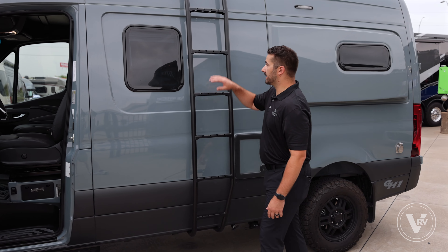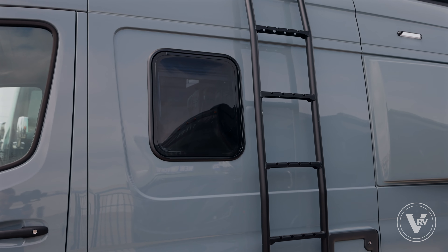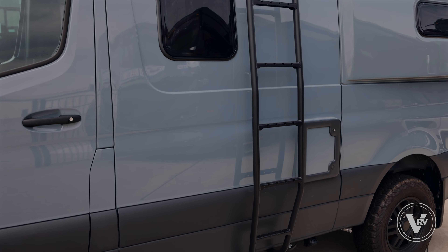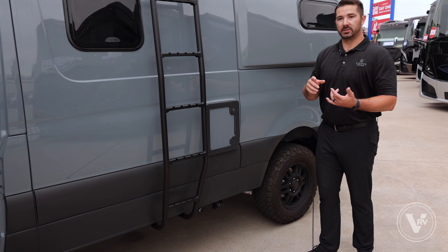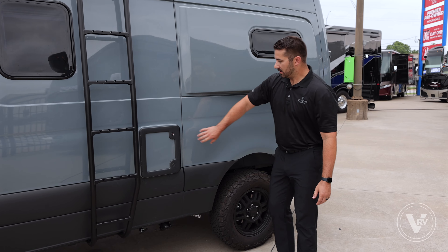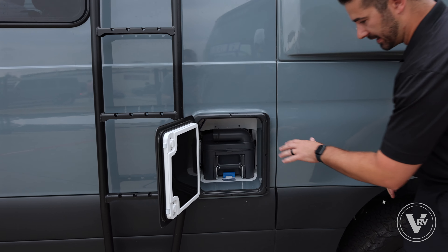Next we'll talk about this brand new fully welded aluminum ladder. It's got a 400-pound capacity, so it's incredibly durable and robust to make sure if you're going to get up there and use the roof rack for additional storage, check the seals, check the AC, anything like that — we want you to feel safe. You've also got the four-and-a-half cassette toilet, similar to what you see in the rest of the Class B space.